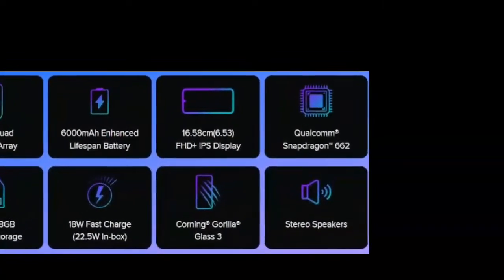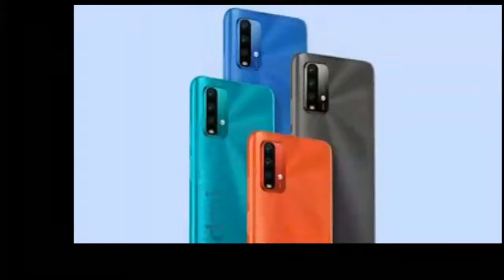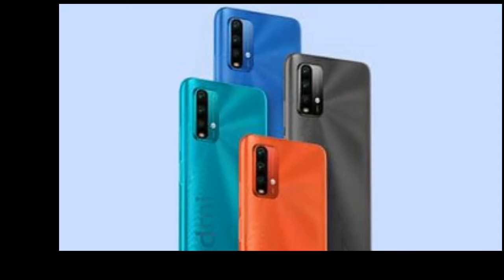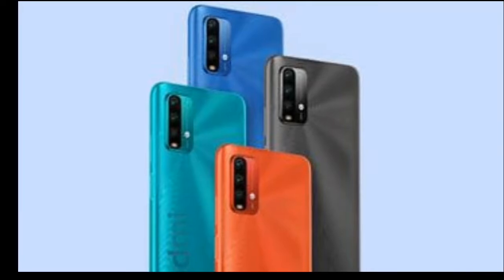On the camera side, the phone features a 48MP quad camera setup. The main lens is a 48MP f/1.8 wide-angle, accompanied by an 8MP ultra-wide lens, and two 2MP depth sensors. Video recording is supported at 1080p resolution at 30 frames per second.